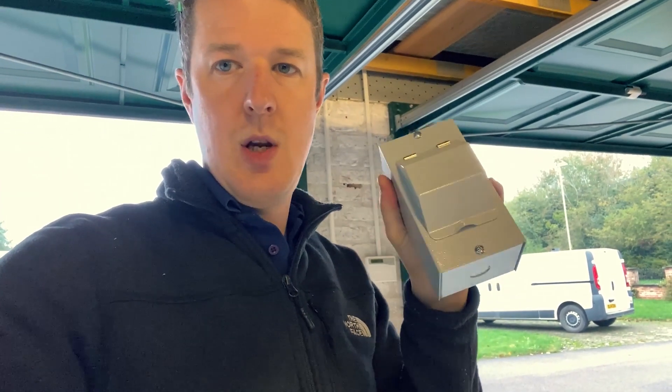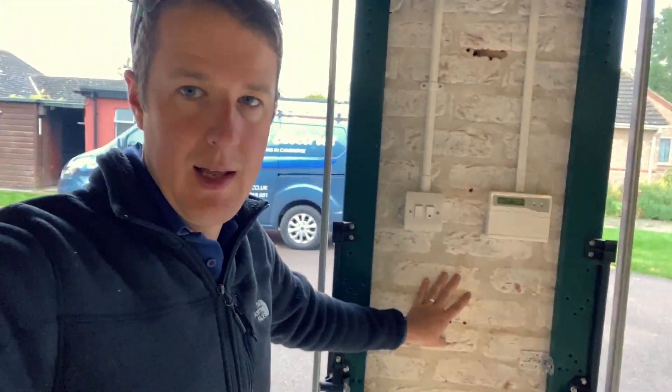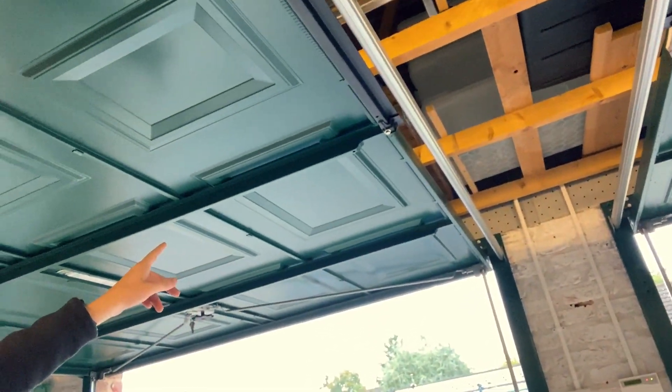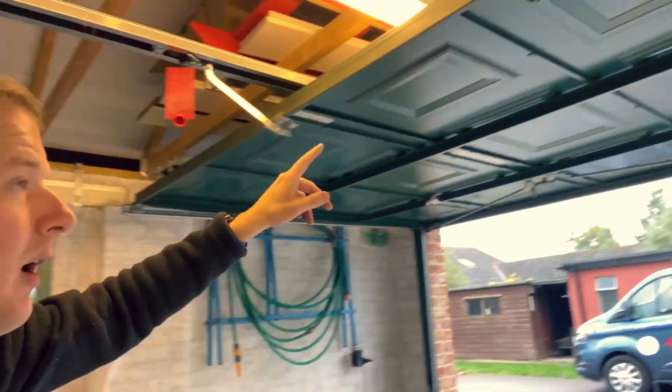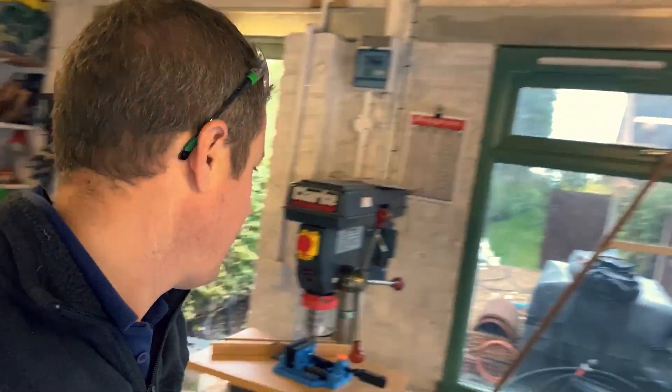We'll just put a Henley block in the meter cupboard, spur off the tails, and then put this in there and run the new 10mm 3-core 4-core armoured from here. The charge point is going on here in the garage and we're going to run the cable up into the eaves of the garage, along here, and down through the wall to the outside.